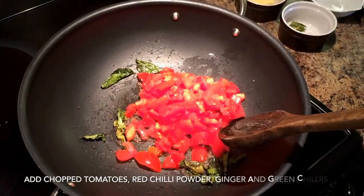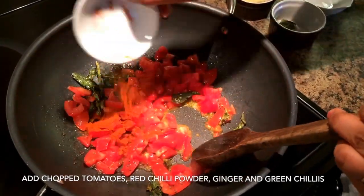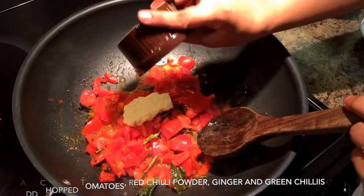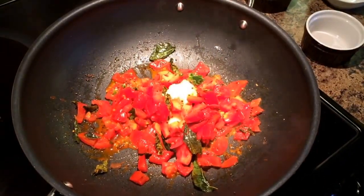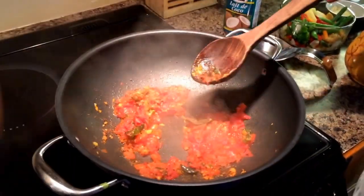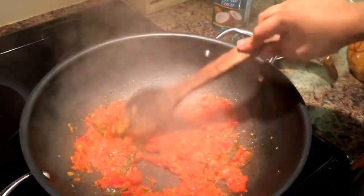Once the chopped tomatoes are added, you add some ginger and green chilies if you're going to be using green chilies for this recipe. Saute it a little and then put the lid on for the tomatoes to get tender. This will take another one to two minutes, and when you open the lid the tomatoes are tender and the recipe is ready to be completed very soon.